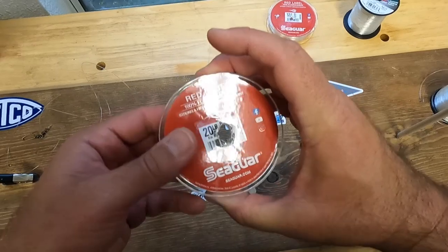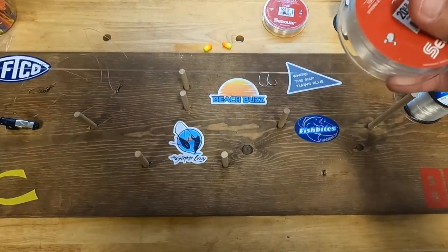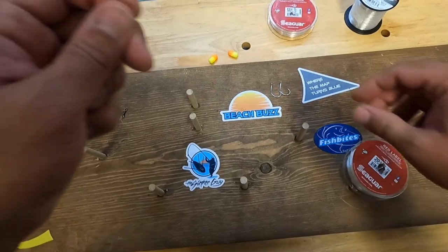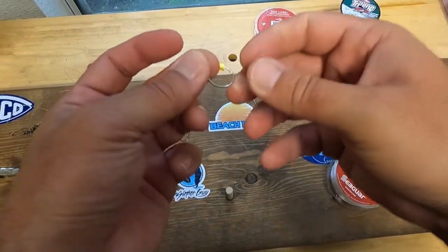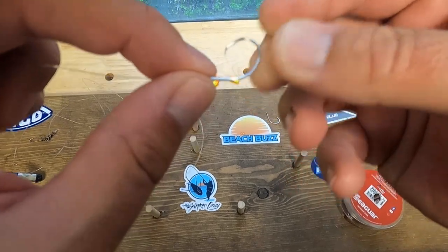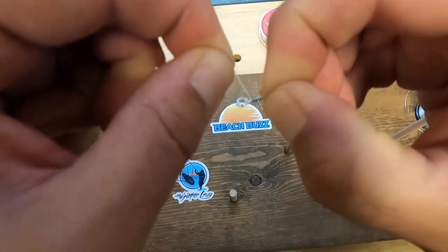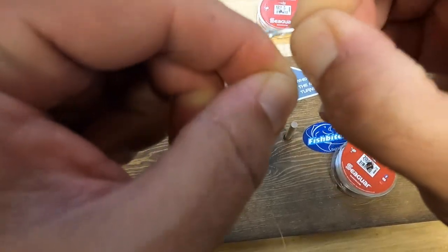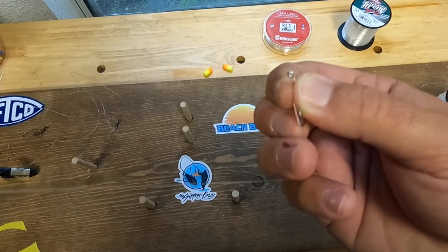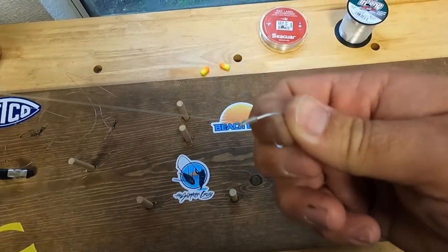Next we'll take our 20-pound fluorocarbon and pull out about 12 to 15 inches, then cut. Now to snell the hook: hold the hook, run the line through the eye, pinch the line against the hook, and wrap it 12 times keeping it nice and tight. Then take the end of the line and put it back through the eye. That's your snelled hook.